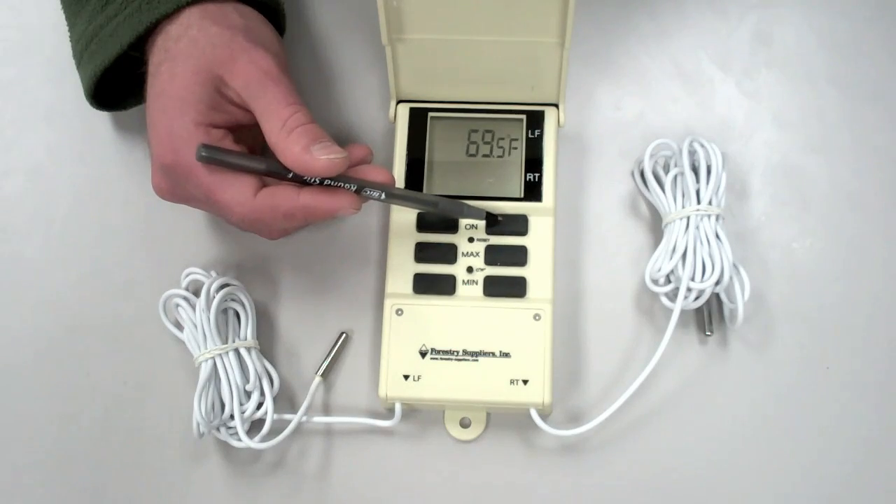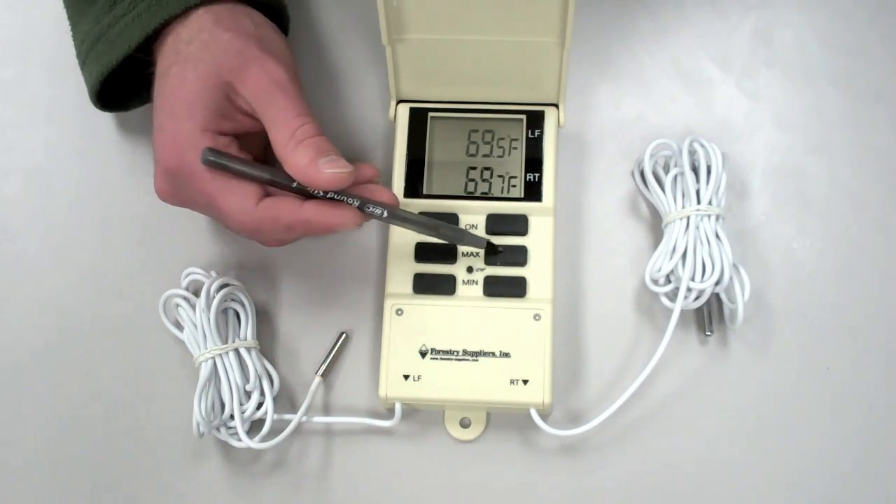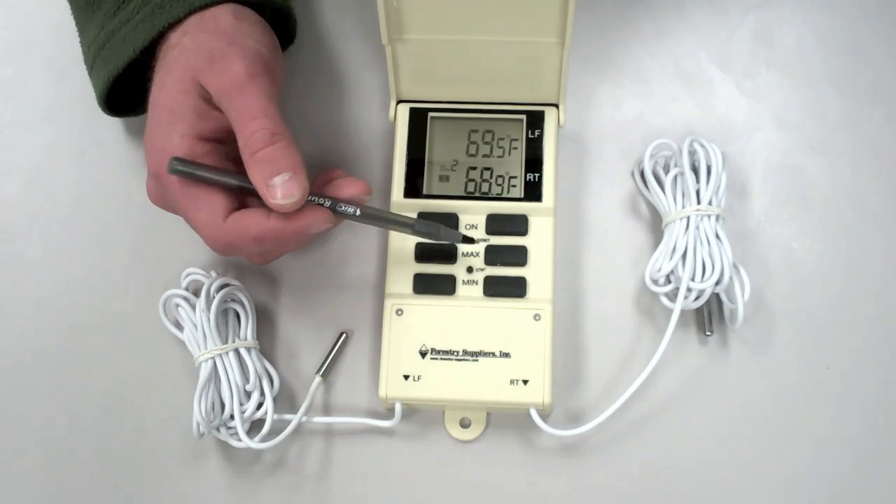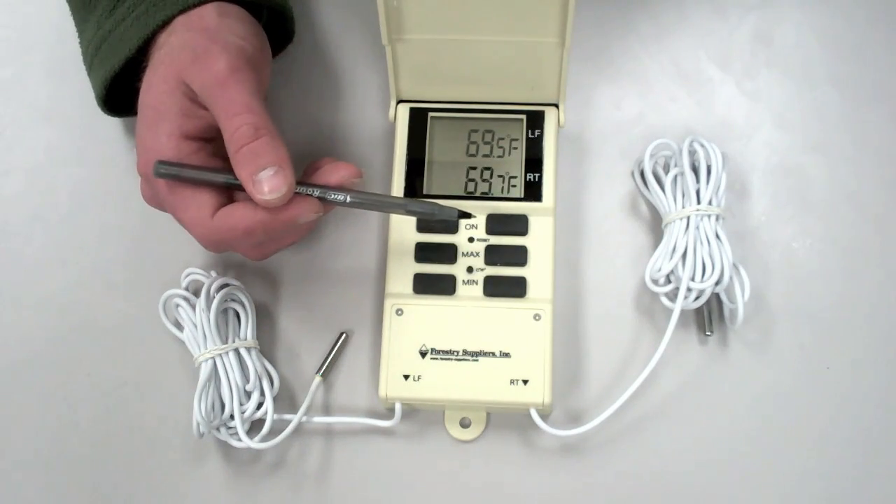The right thermometer can be operated the exact same way as the left thermometer.